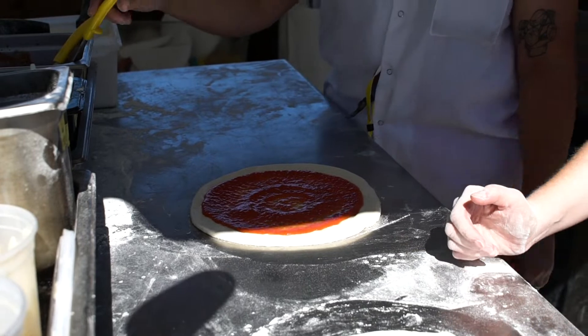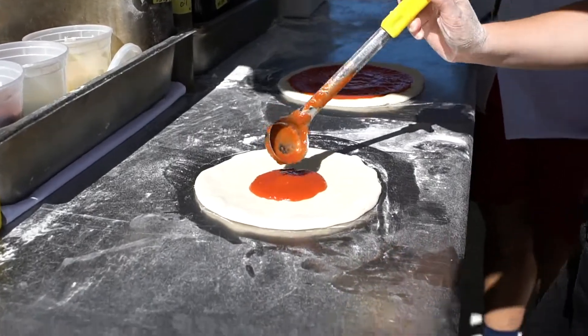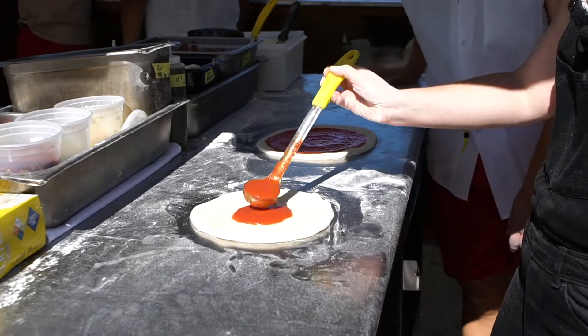It's hypnotizing. Do you want to have a go? Yes. And then you've got one more ladle. Don't skimp. Don't be cheap on the sauce.